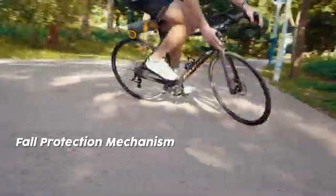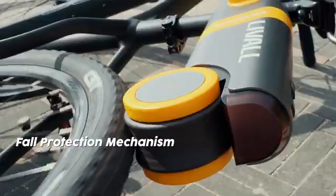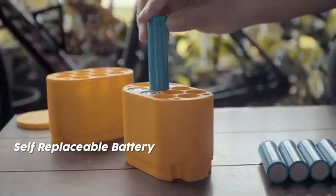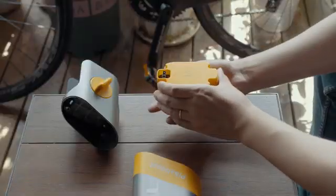In case of accidental fall, PikaBoost can detect this change in real time and stop the motor immediately to ensure safety. The battery compartment contains 18 lithium batteries, which can be replaced by users themselves.